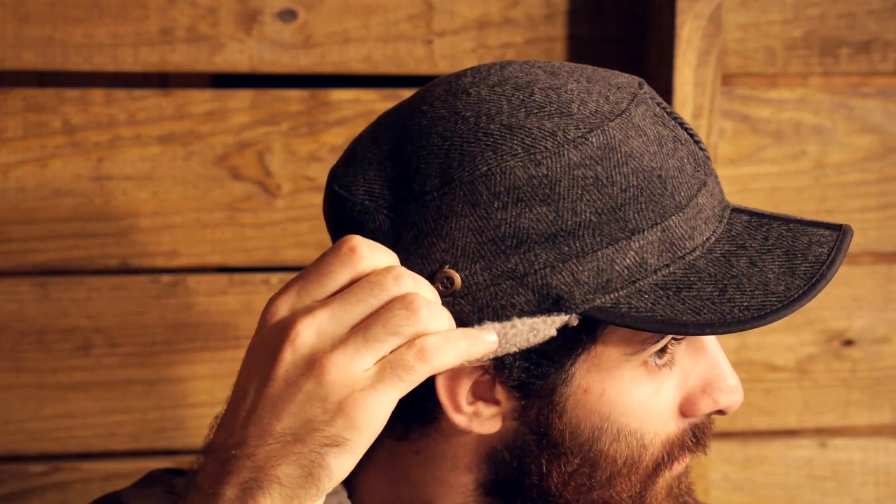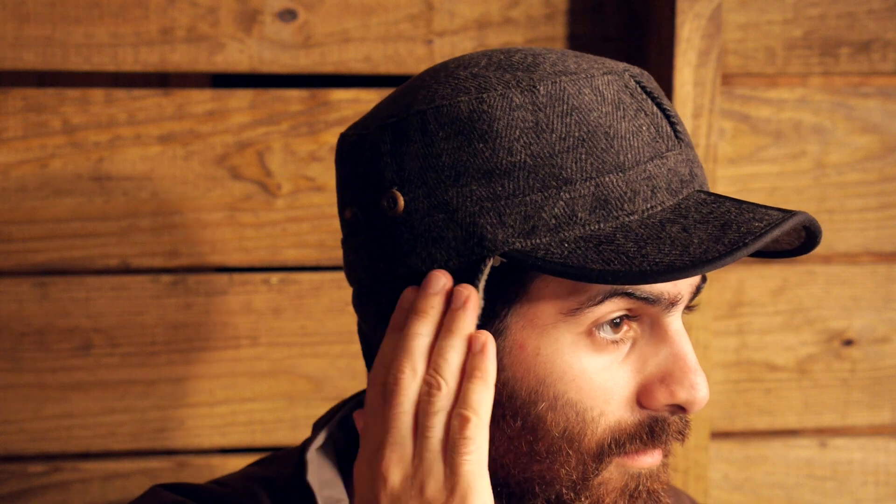And when those temperatures plummet, you have got some drop-down ear flaps to give you some extra protection and warmth in the cold — a nice added bonus and some versatility to the hat.